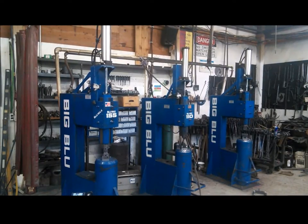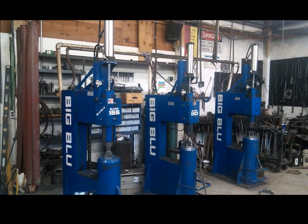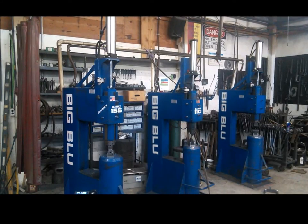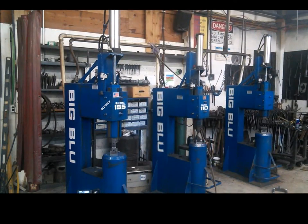Over time, any moving part on a machine is susceptible to damage and wear. Power hammers are no exception to that rule — a machine that hammers as its function can prove to be a particular challenge. With years of experience and thousands of hammers behind us, we have learned that simplicity and redundancy are paramount in the world of forging hammers.